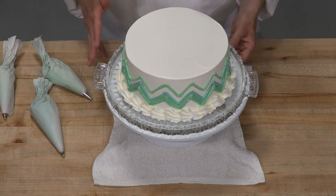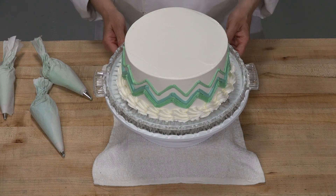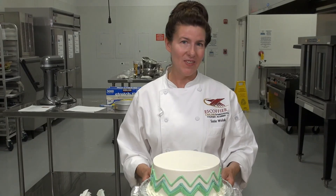But either way, the chevron design is a classic, and I think it's here to stay. So thanks for joining me today at Escoffier Online.